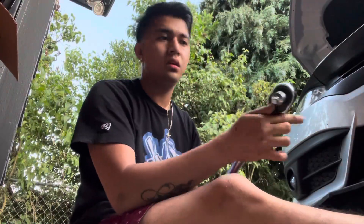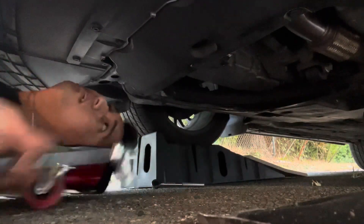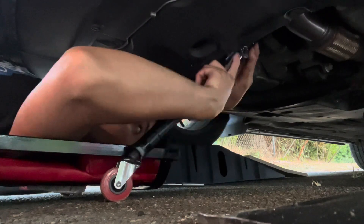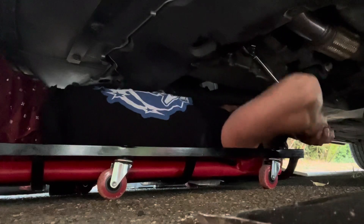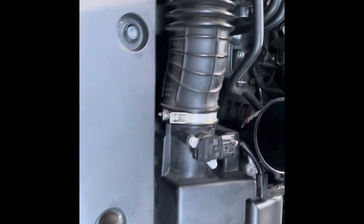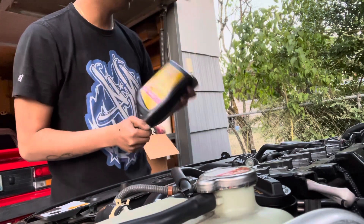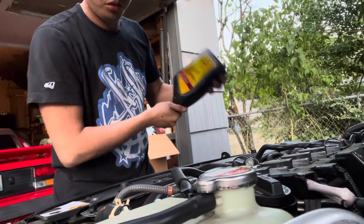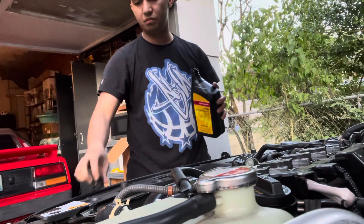Now that we've drained all the oil, I just need to torque down the drain bolt — we're gonna torque it to 38 foot-pounds. If you have a long funnel like this it's much easier to get access to the fill hole. I'm just gonna shake the fluid first since it's been sitting on the shelf for a few months. I'll start with four quarts for now.